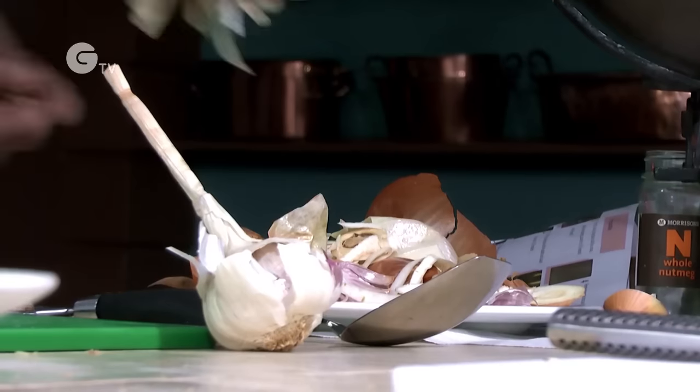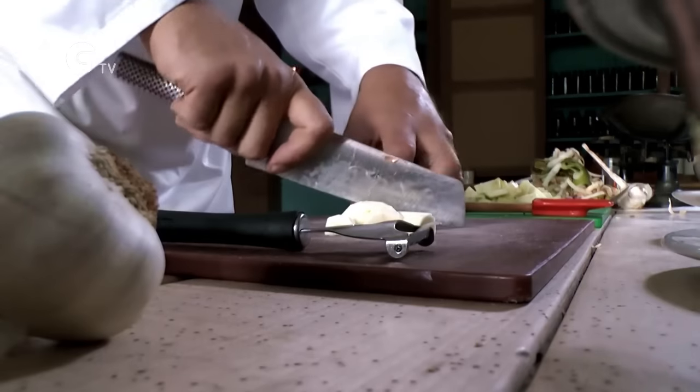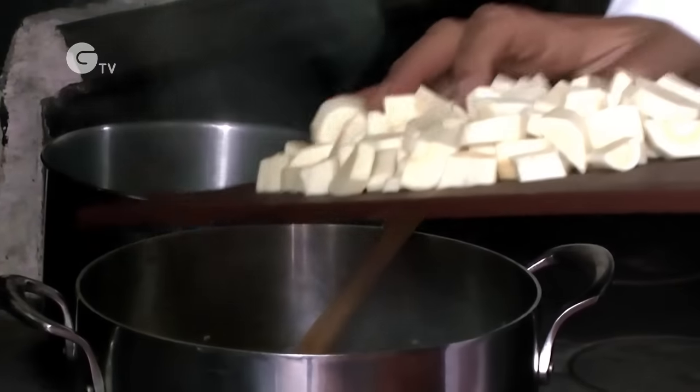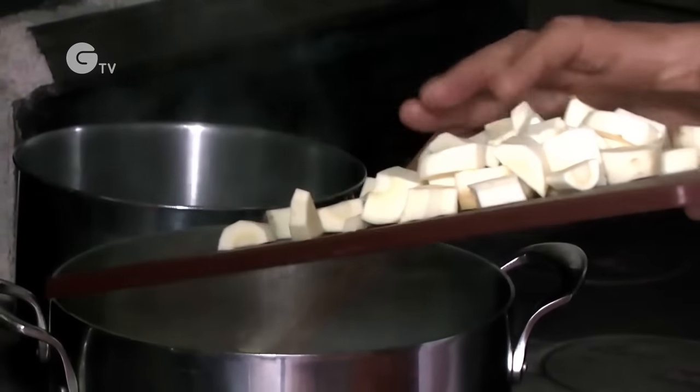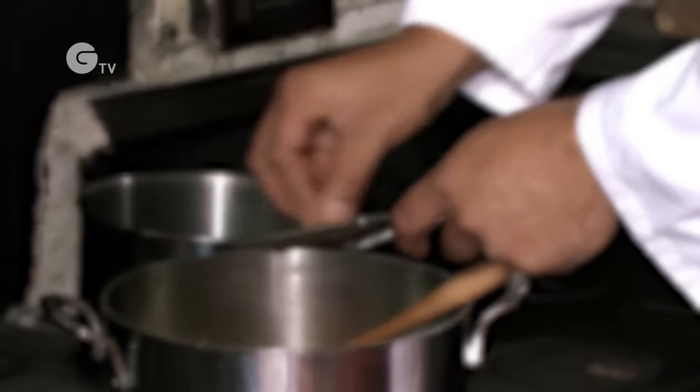Peel the parsnips and get rid of the trimmings. A little tip — these make great parsnip crisps. Chop the parsnips into large chunks. I'm going to add those now into the onions and garlic. Nutmeg's going in there — nutmeg just adds a kind of sweetness and that earthy tone to it.